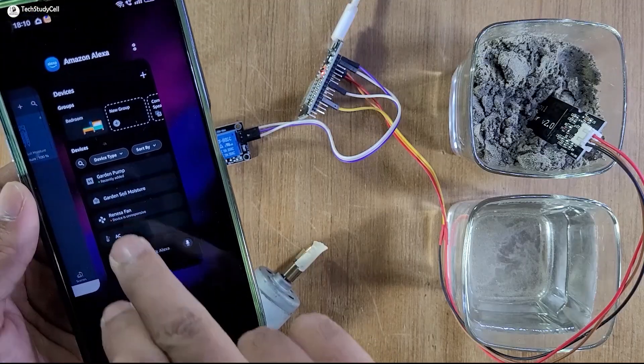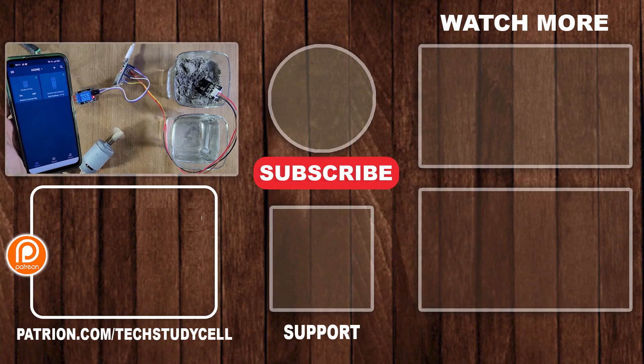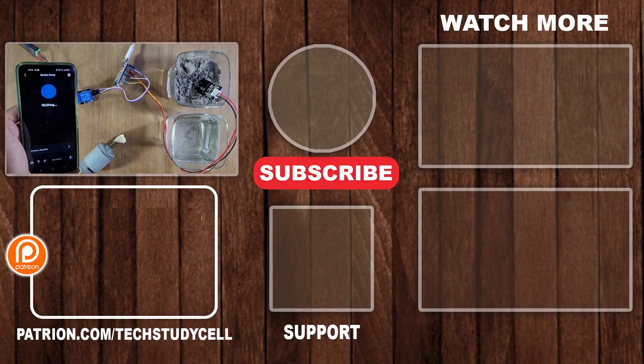So this is a very useful and simple project. You can easily make it to monitor the garden soil moisture level and accordingly water the plant as per the requirement from anywhere in the world. If you find this video helpful, please hit the like button and share it with your friends. Don't forget to subscribe for more such videos. Thank you for watching. Have a great day.